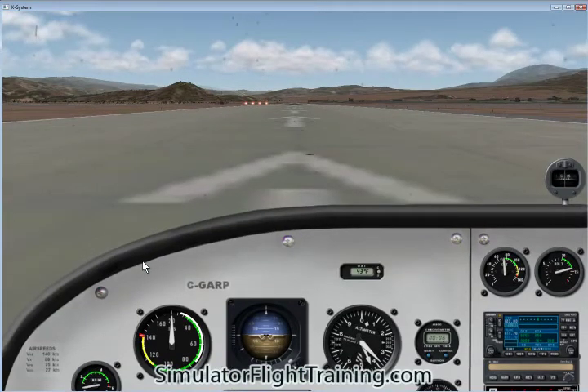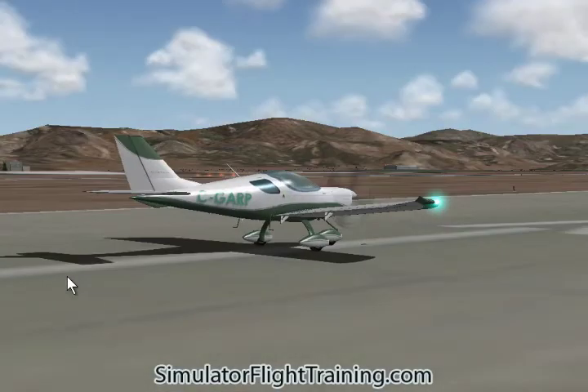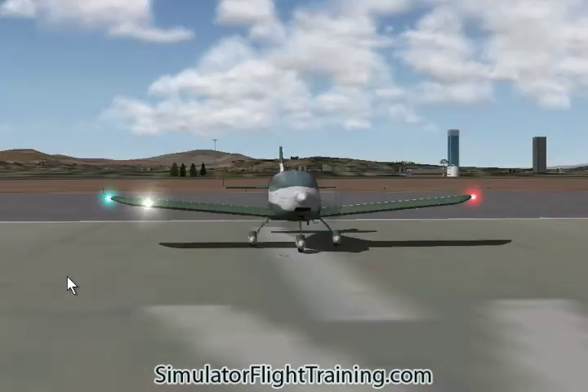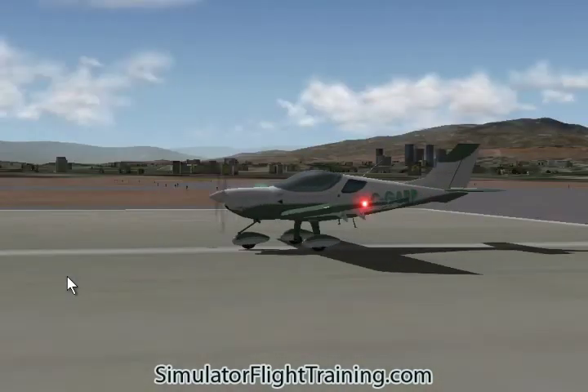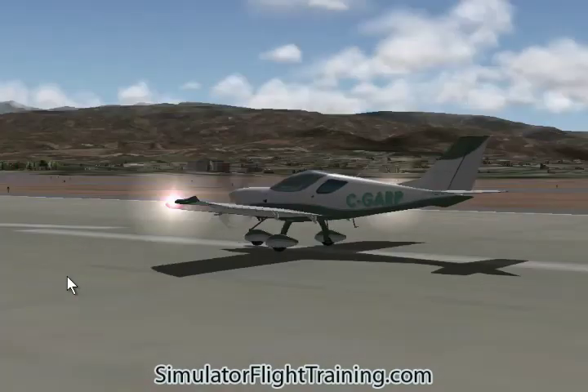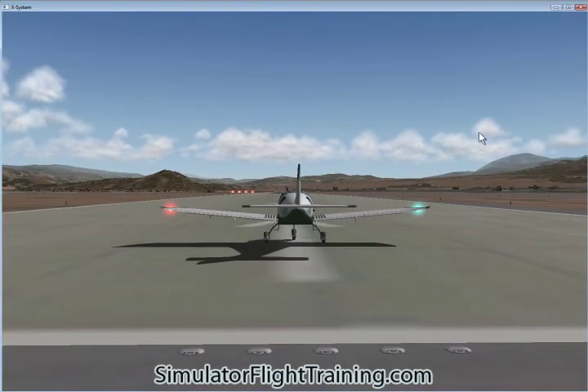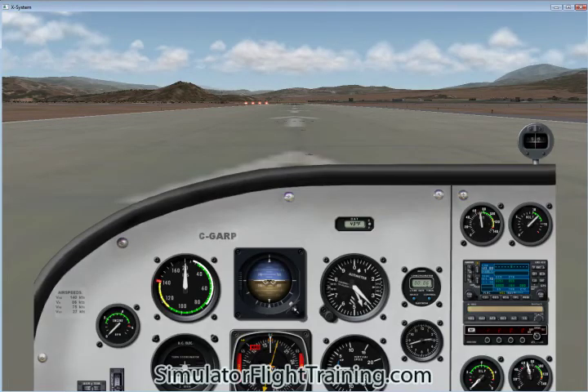Let's go to the back — we're going to pan around and look at our aileron movement, elevator movement, and our rudder movement. I don't see any nose wheel movement there, so it must be differential brakes. Back to our cockpit view.